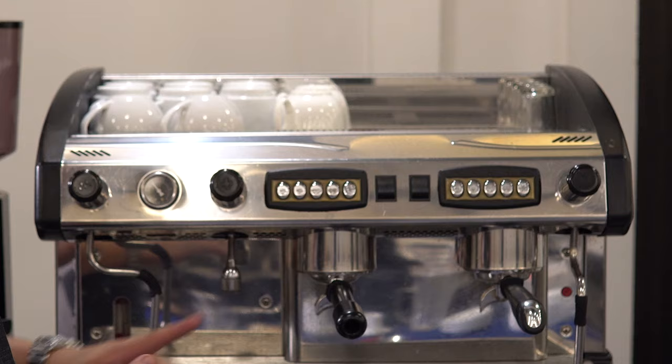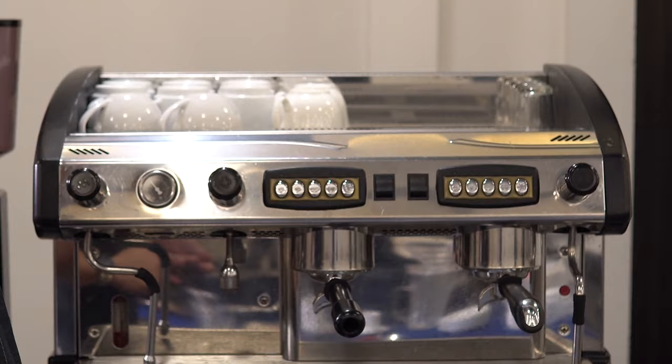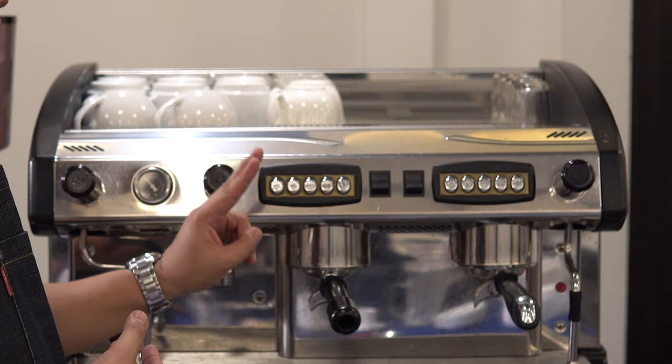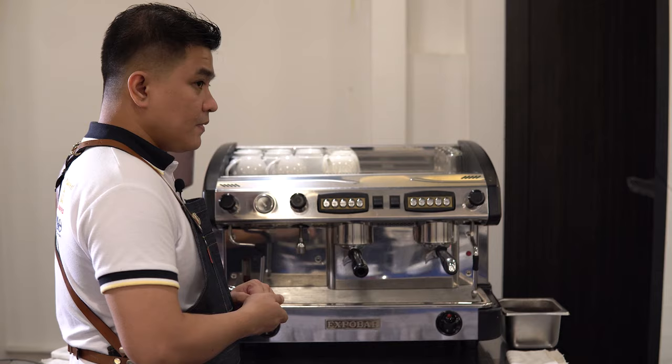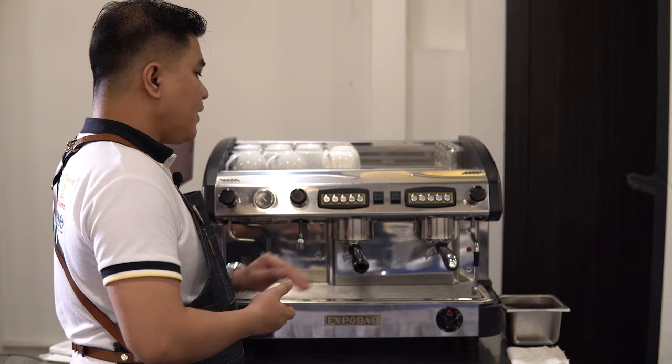For the next part of our espresso machine, I'll be showing you our operational buttons. The first button is the half-shot button. The second one is the full-shot or one-shot button. For the third button, we have the double half-shot, and for the fourth button, we have the double single-shot button, and of course we have the free-flowing button.